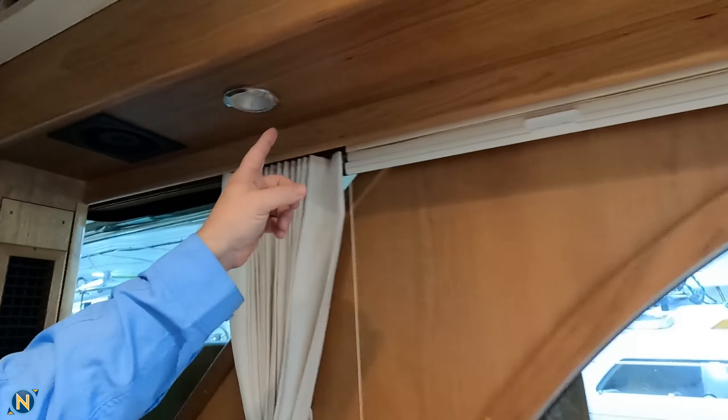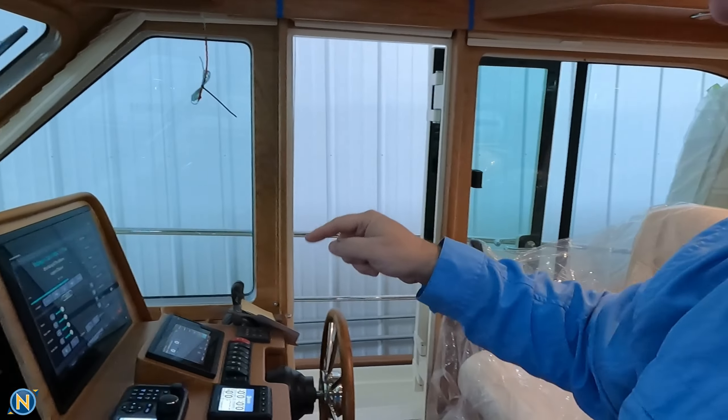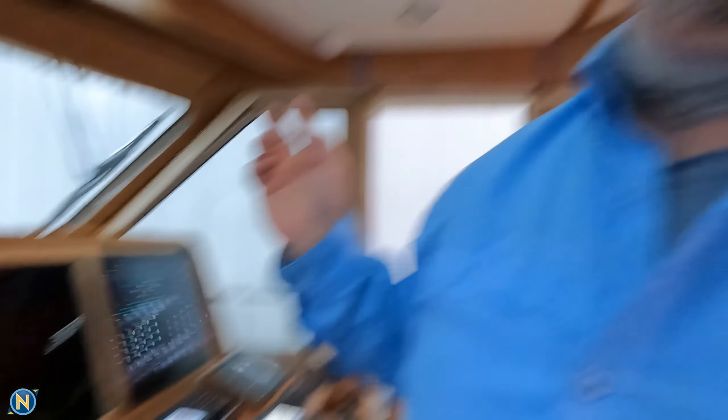We walk into the master main salon here. You can see in the overhead here we have four Sonance speakers. We got a match on both sides, and that is all being driven through our Fusion Apollo head unit that has been networked in to our Garmin system. We've also gone ahead and done party bus on this one, so that the master stateroom can be on its own if it wants to.